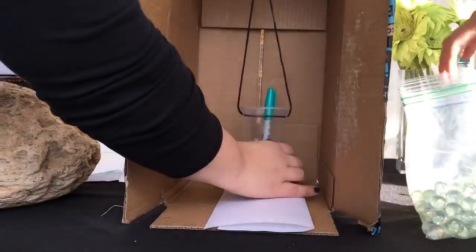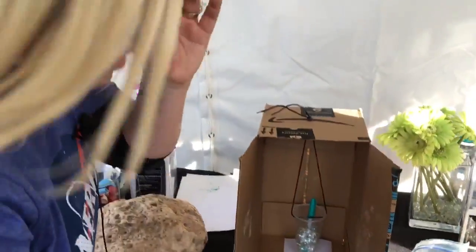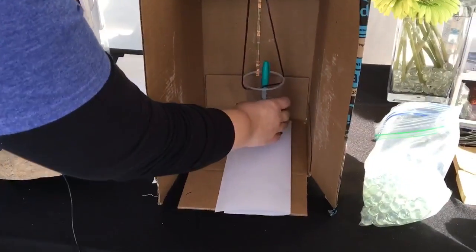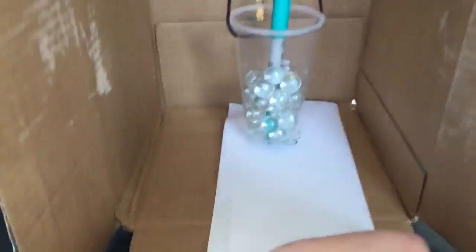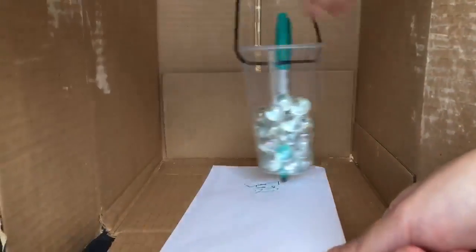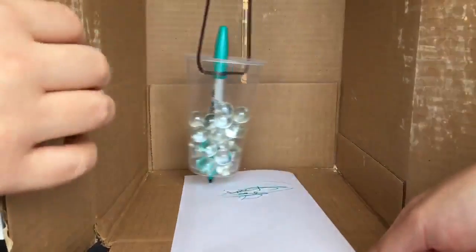Mackenzie, can you put a couple more weights in there, please? You'll have to adjust this at home too, and it's a good thing to do with a partner. So now you've got your seismograph. The weight here is going to swing, but really it's staying as stationary as it can — everything else is going to shake around it. Mackenzie, pull the strip of paper forward really slowly while we shake the box, and we can see our felt tip marker is going to start to make lines on the paper.